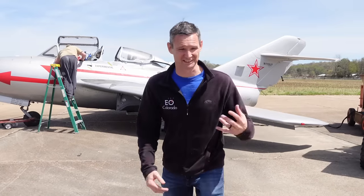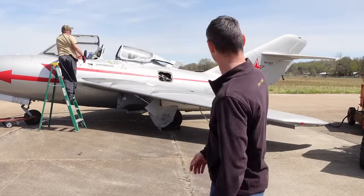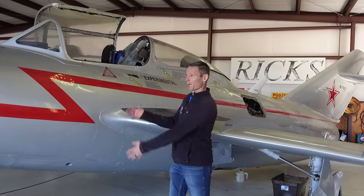This is the ultimate Will It Start. It's a fighter jet, come on! Do I know how to drive a MiG fighter jet? No. Do I want to learn? Yes.